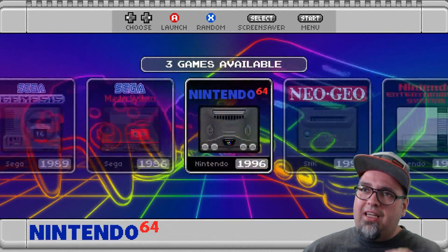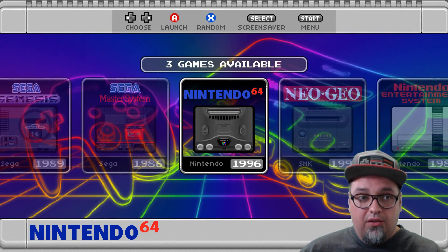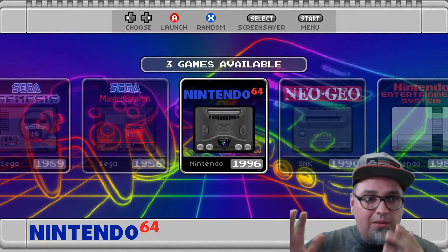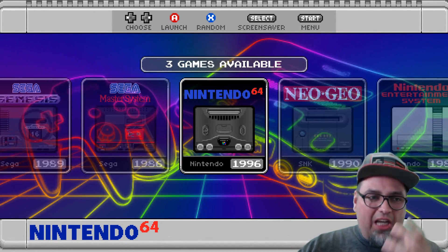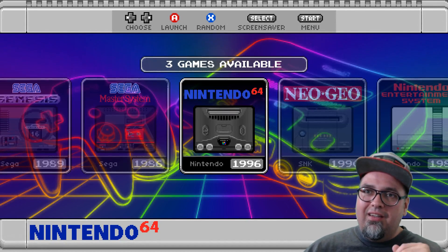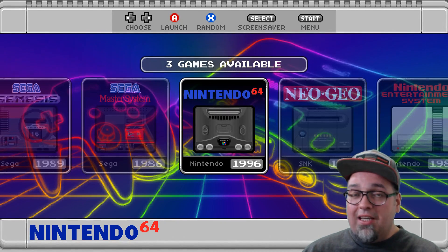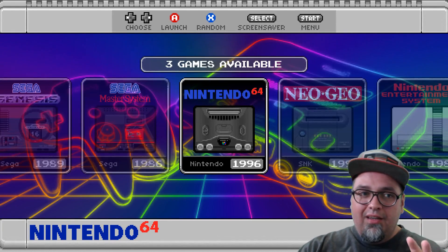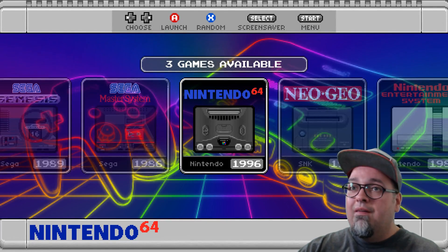The cool thing is he made this a very customizable theme. Within my Facebook group — link in the description if you want to join — a lot of people have been taking themes, mashing them together and customizing them, doing special unique things with them. A lot of the creators who make these themes dig that. They're putting this stuff out there for us to use, and when people take some freedoms and customize them and showcase what cool stuff they can do, I think that's awesome.